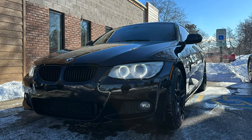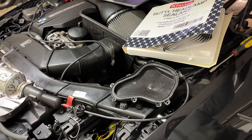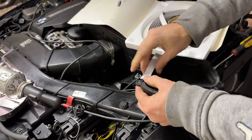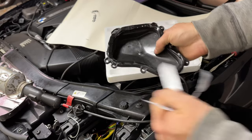Before reinstalling the cover, I remembered that my headlight had been steaming up at some point, so I figured it was the perfect time to make it watertight using headlamp sealant. I used it on my BMW Z4 when I replaced the lens a few months ago and it's been perfect since.